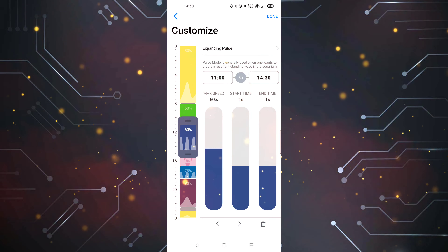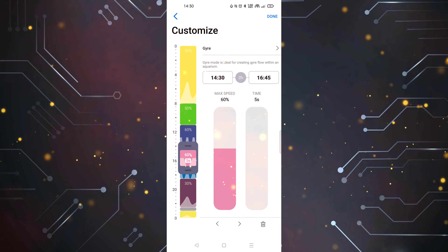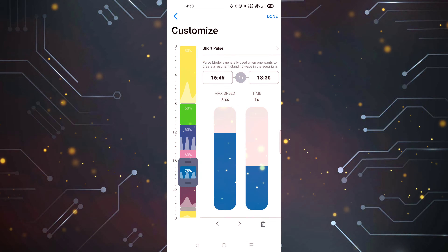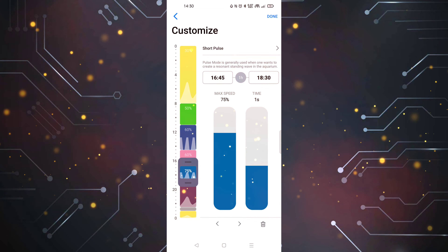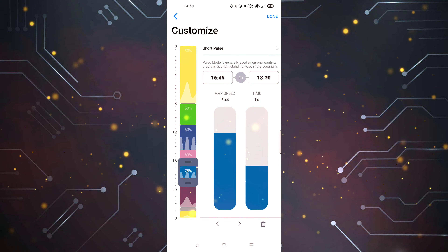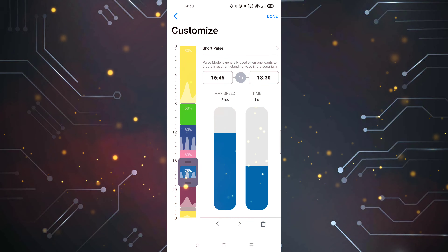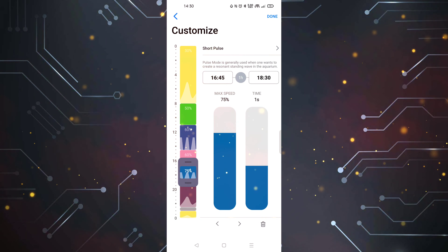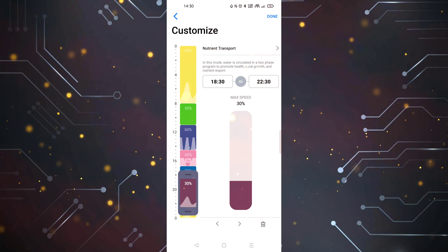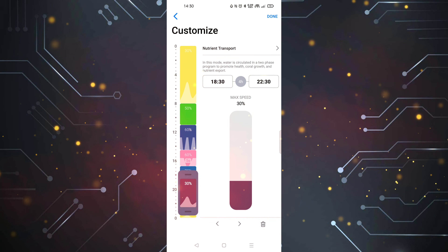Once that chip is in, it gives you the ability to log on to the Mobius app and control it with different waves. Without the Mobius app you could only put one setting on — like reef crest, constant, or reef mode — just one. Whereas with Mobius you can actually change the alternating patterns throughout the day. I'll quickly show you exactly what I mean so stay tuned.